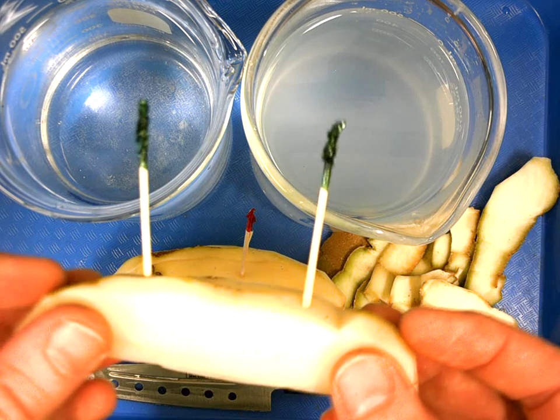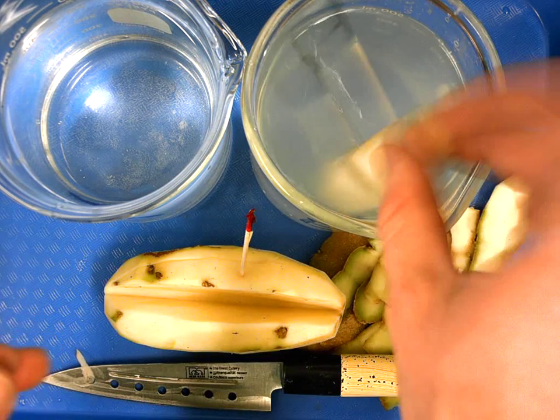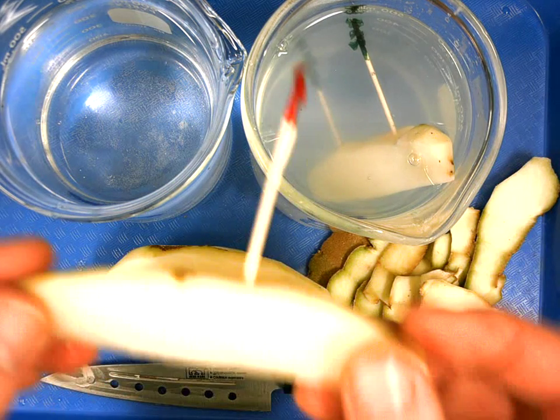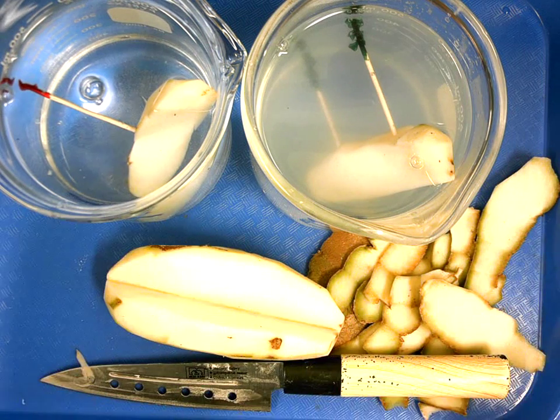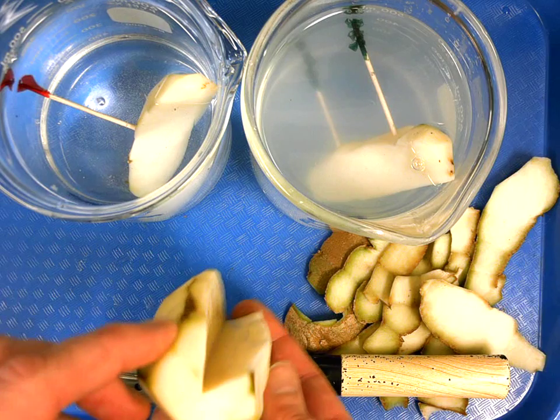I'm going to put this potato slice with two toothpicks into this one, and this potato slice with one toothpick into this one, and we'll see what happens. You can leave the potato right here — you can see it's now missing a piece.